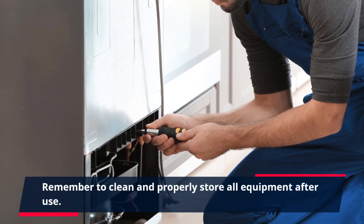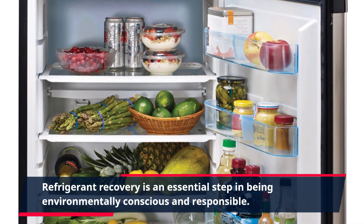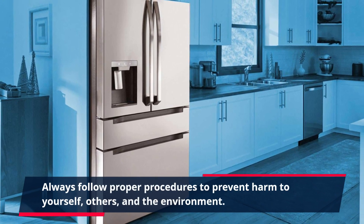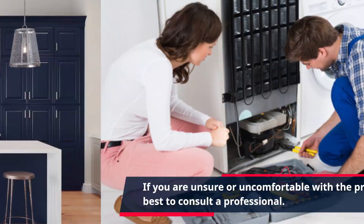Remember to clean and properly store all equipment after use. Refrigerant recovery is an essential step in being environmentally conscious and responsible. Always follow proper procedures to prevent harm to yourself, others, and the environment. If you are unsure or uncomfortable with the process, it is best to consult a professional.